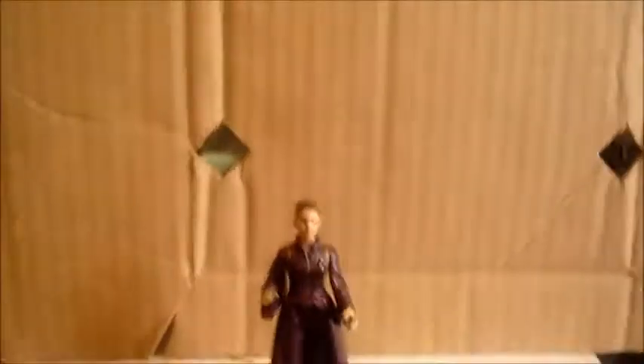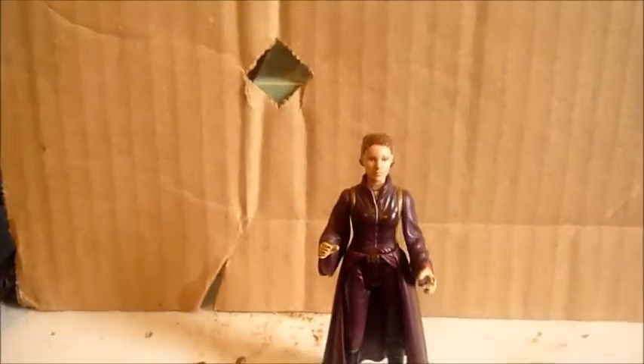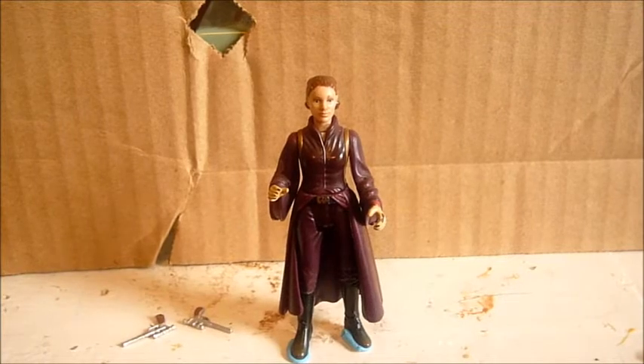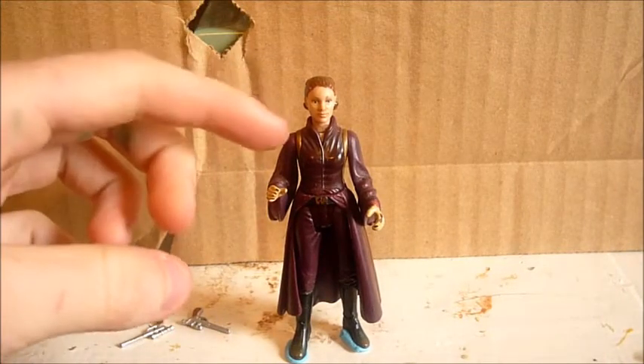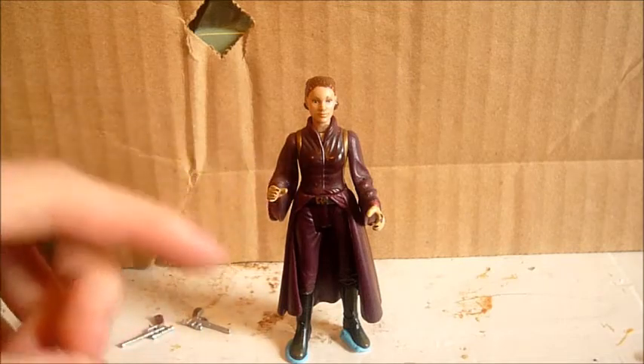So this packaging — her articulation is, of course, basic, as she was released in 1999 with the Episode 1 line. She has a swivel in the head, swivel in the shoulders, swivel in the waist, and swivel in the hips.